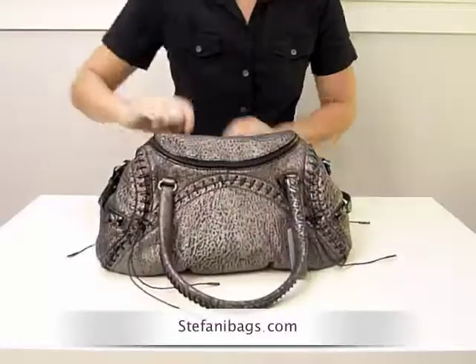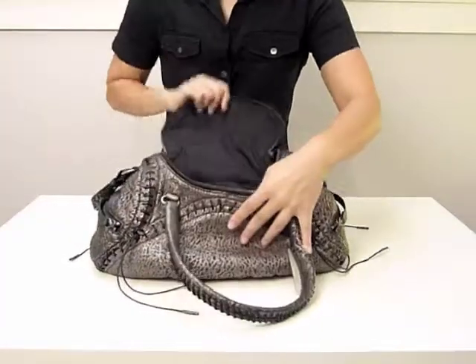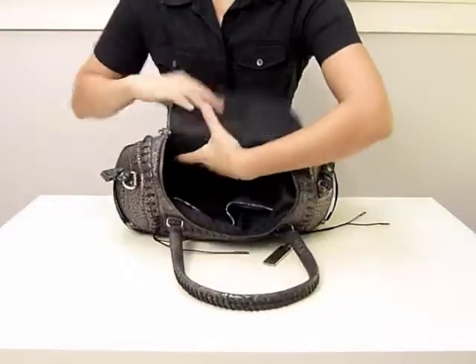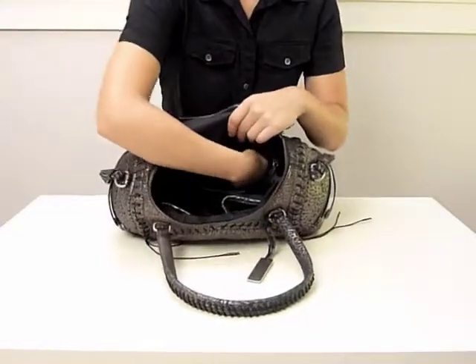The spacious main compartment is accessible via a top flap. The interior is lined with a cotton twill lining. There is a medium-sized zip pocket on the inside of the back of the bag — a convenient pocket to place your lip gloss and blotting paper.